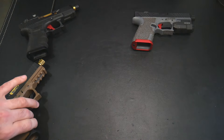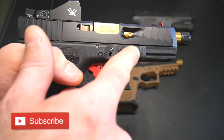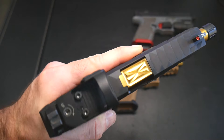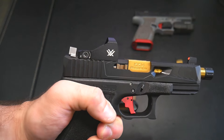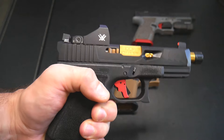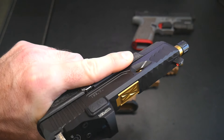I wanted to bring those up just for some comparison with this black nitrided finish. What's great about it is it's tough as nails compared to Cerakote. Cerakote will wear out over time and scratch off, but this finish is a lot less likely to do that. Damn good job by Norso CNC.